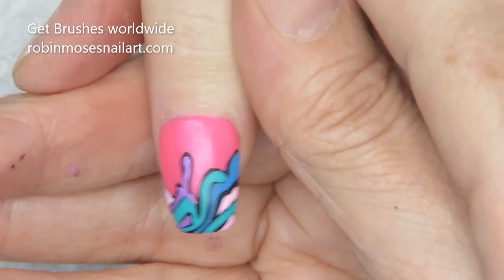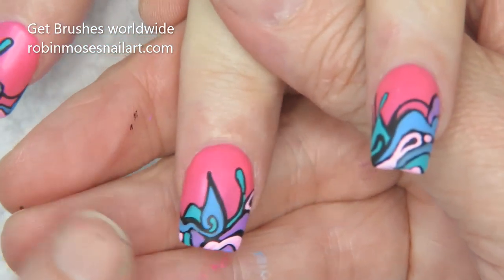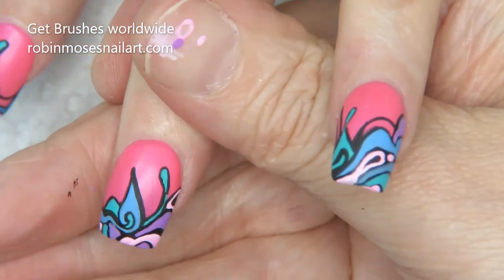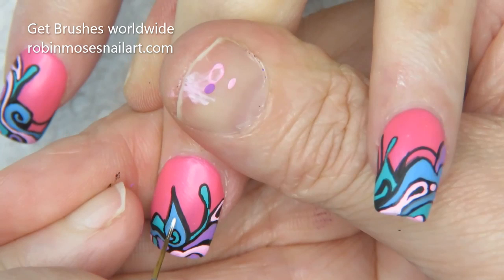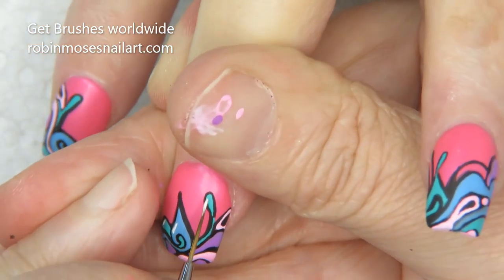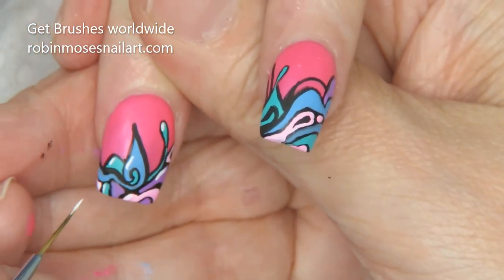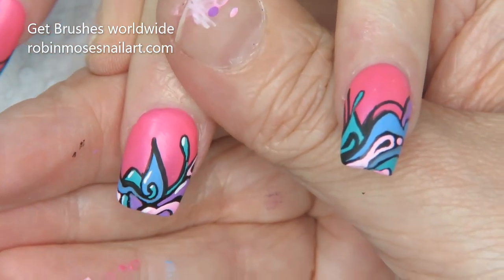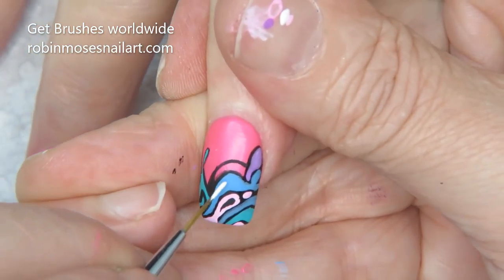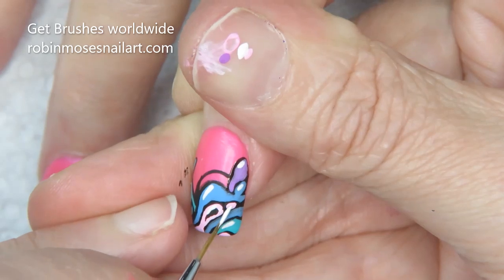Now you can go a shade lighter on everyone — blue would be light blue, purple would be light purple, pink would be lighter pink — or you can go with white. For the highlights, you pick one side of everything. So for this one, let's say I pick this side — highlight, highlight, highlight, highlight. See how it's on the same side of everything? That's what you want. If you do it too much on both sides it'll look kind of weird, so just highlight on one side.